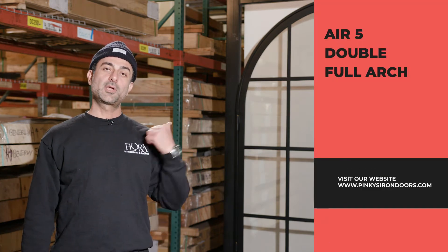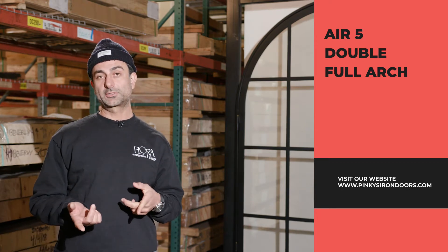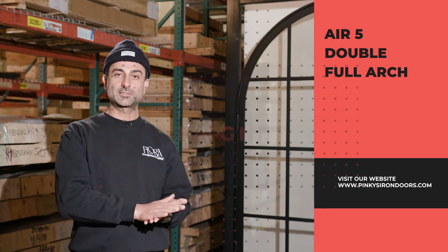Hello everyone, my name is Dion Durr from Pinky's Iron Doors and we're here to showcase our double 72x96 Air 5 Full Arch for the first time. It's December 2019, I hope you guys enjoy this.